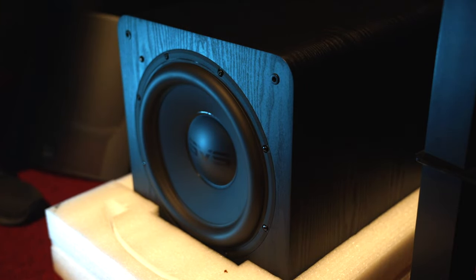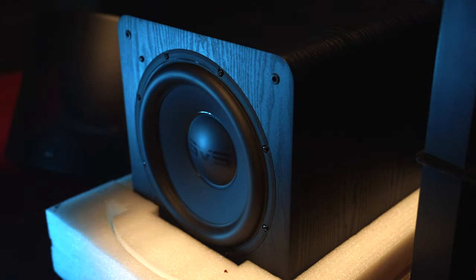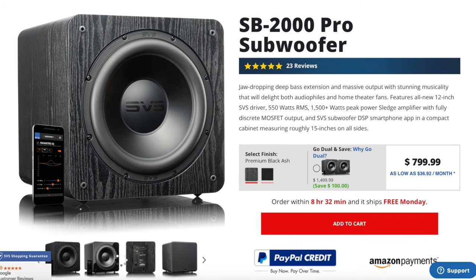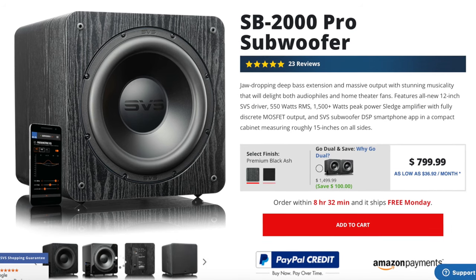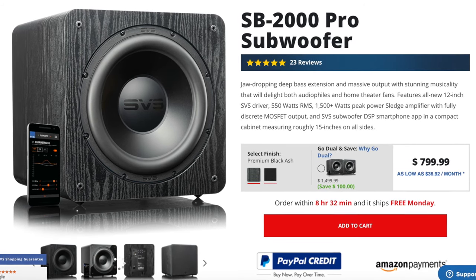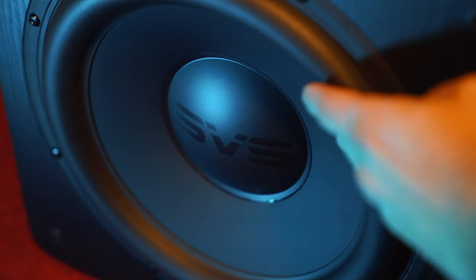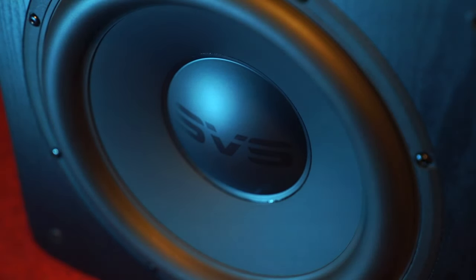In the end, SVS makes a good product. I just wish I would have known about the newer Pro model that was coming out, and I would have waited before pulling the trigger on this SB2000, since there are so many more benefits to the new one — such as the app and the extra 50 watts of power. Don't forget to give a like on this video, thanks for subscribing, and I'll catch you in the next one.